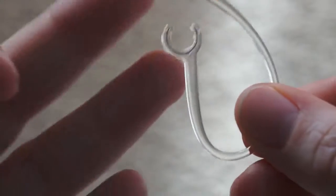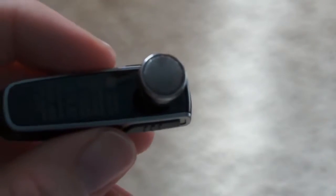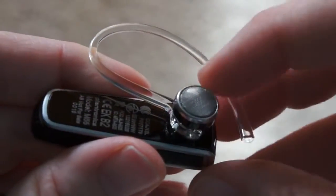If you really just can't stand this, it also comes with an ear loop that you can swap out. This just pulls off like that and you can snap the ear loop on like that. So you have both options, which is great.